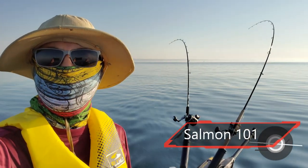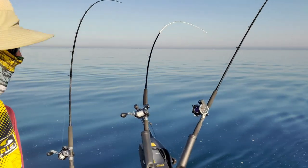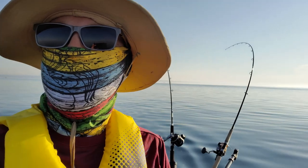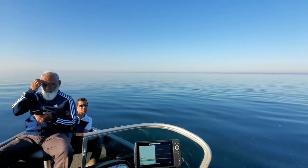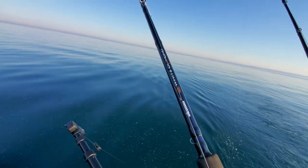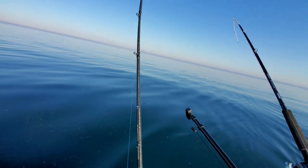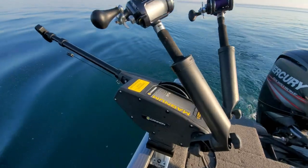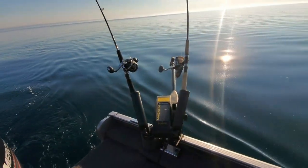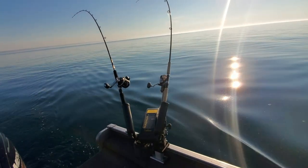It's now 7:16 and today we have three rods. We are using Shimano Telora and Okuma White Diamond — these rods are actually made for deep-sea fishing but we are using them with our downrigger system, the Cannon Magnum. Over here we also have the Telora, which is made for the downrigger system, and we are improvising with a Shimano Convergence 10-foot rod with the downrigger.